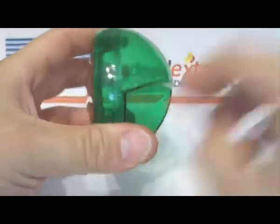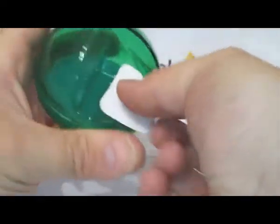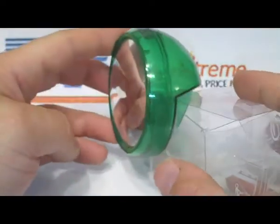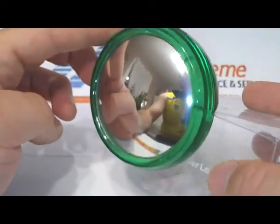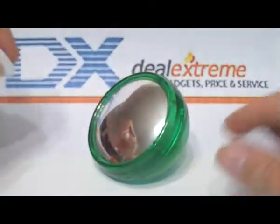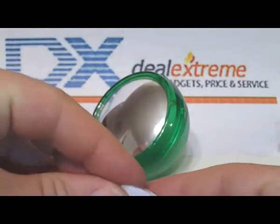This snaps together easily — put your tape on both sides and just put it on the corner of your computer screen. And the next time you're shopping on DealXtreme instead of doing your work, you're going to know if someone's coming up behind you and about to catch you.